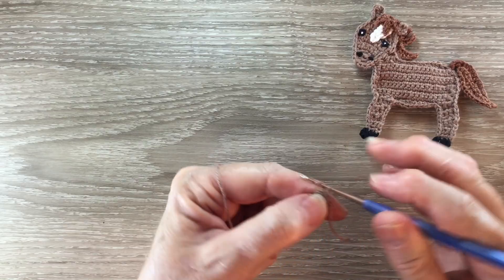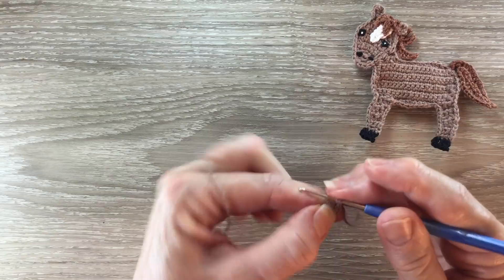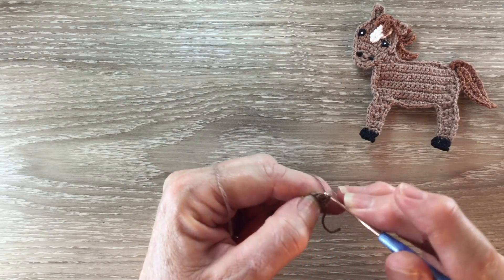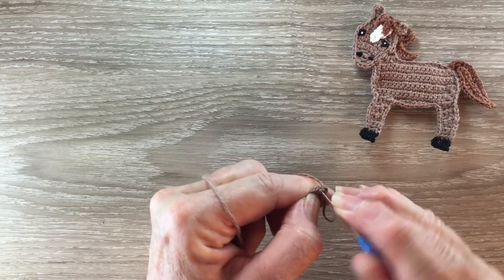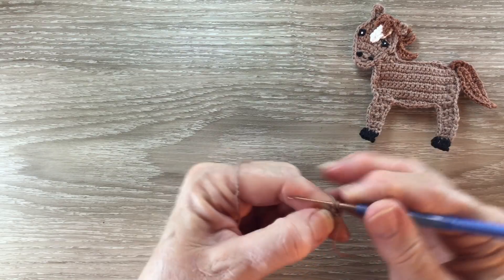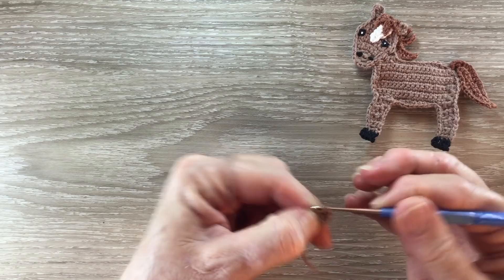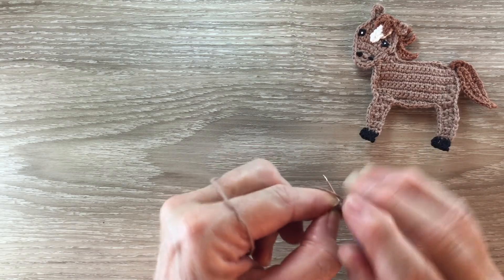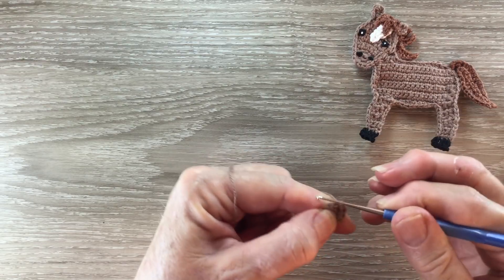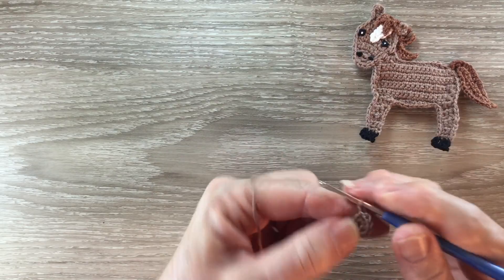For row two I start with one chain and work a single crochet in the same place as the chain, and then work one single crochet into each of the next four stitches. Then work one chain and turn.